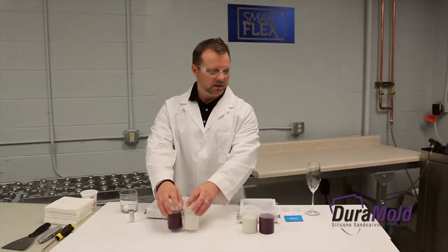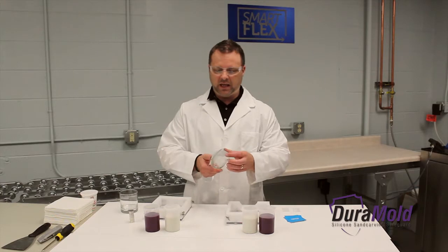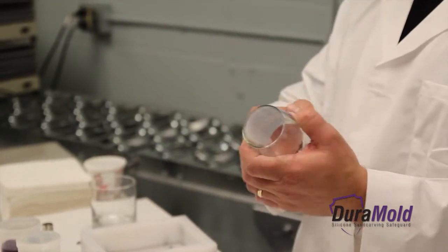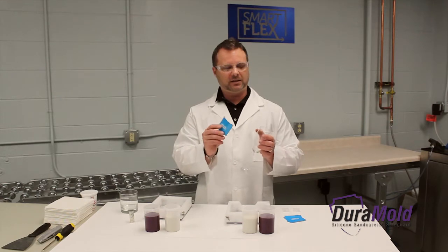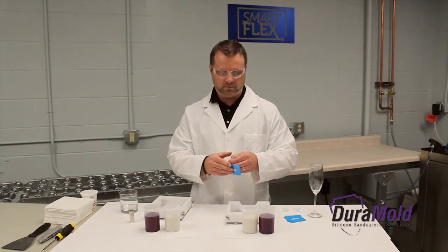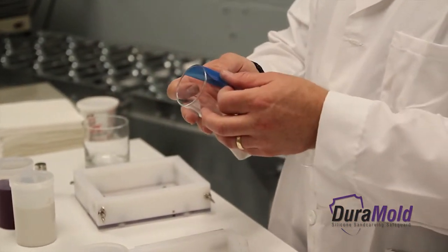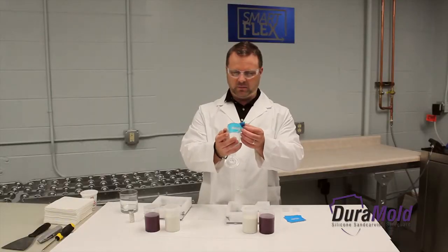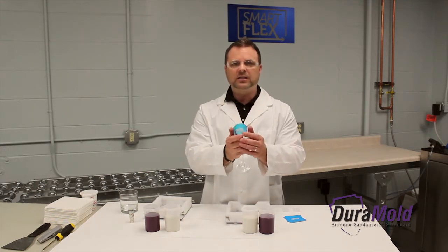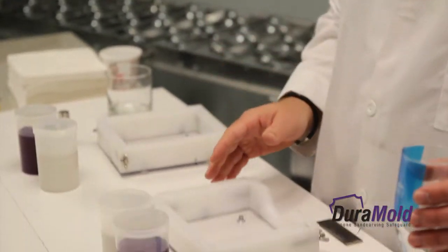The first thing you want to do is take your glass or substrate and figure out the area or window that you're going to be sandblasting. With this particular glass we have a very small window. An easy thing to do is to actually take the photoresist mask that you're going to be sandblasting and put it on the glass. I'm finding the location where I want to sandblast, making sure that I have it straight — and this is exactly where I want it.